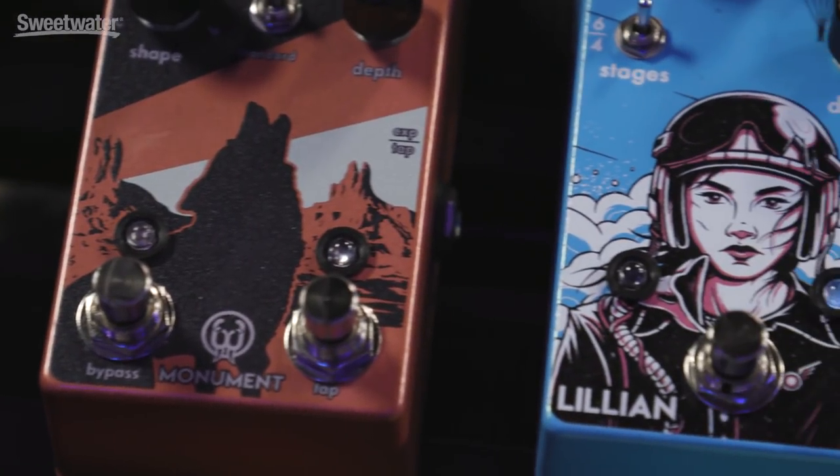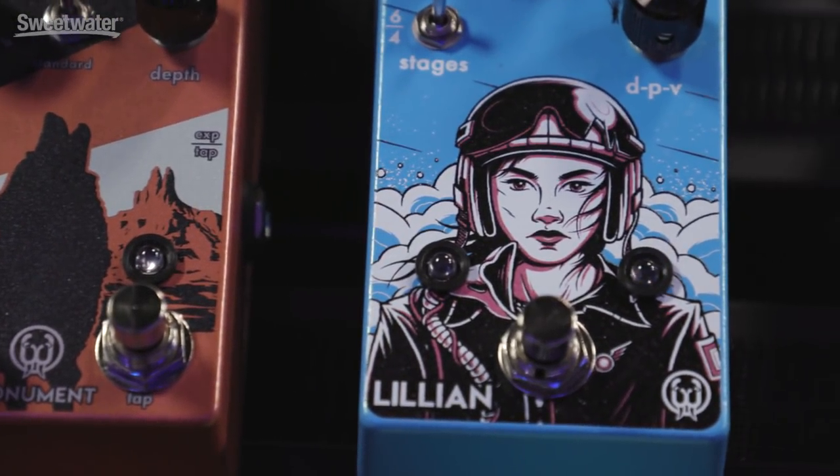I'm Colt Westbrook at Walrus Audio, and I'm Mason Stoops. Today we're at Sweetwater, and in the wake of the release of the Lillian Phaser, we're talking about where exactly phaser fits in the signal chain of your pedal board — a question that we get all the time and that Sweetwater sales engineers get all the time as well. We're going to answer that question right now.